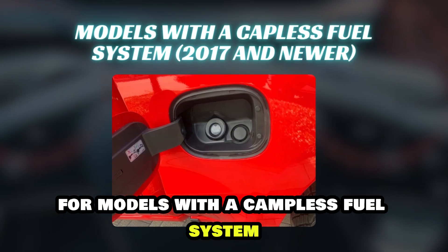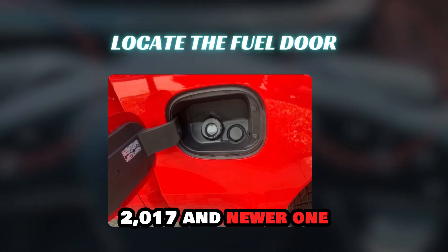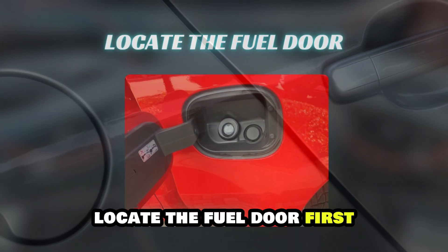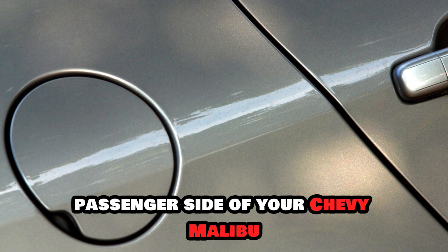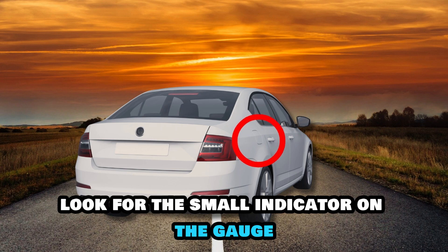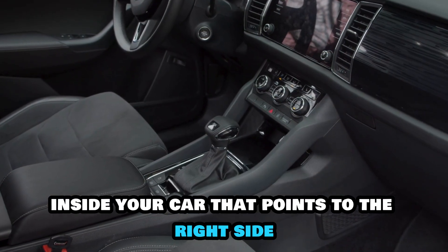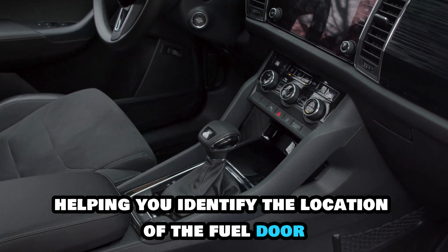For models with a capless fuel system, 2017 and newer. Step 1: Locate the fuel door. First, find the fuel door on the rear passenger side of your Chevy Malibu. It's located above the rear wheel well. Look for the small indicator on the gauge inside your car that points to the right side, helping you identify the location of the fuel door.